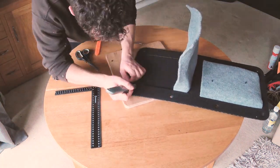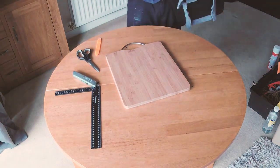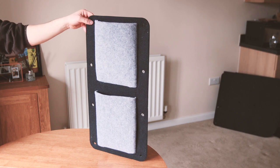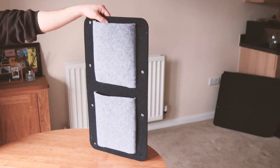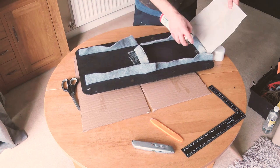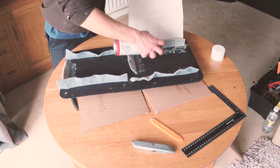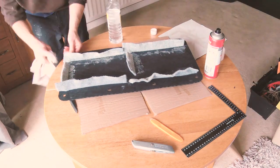Once both of the pockets were in, I adjusted them from the front to make sure they were both equal, and then used contact adhesive to glue the flaps of carpet on the back of the panel. I was initially unsure of whether contact adhesive would hold the fabric to the panel well enough, but it has created an incredibly good bond, so there's no chance of the pocket sagging or coming out of the slits.